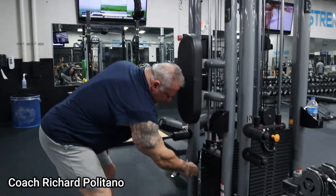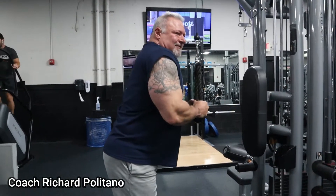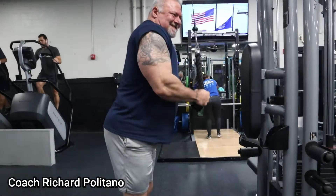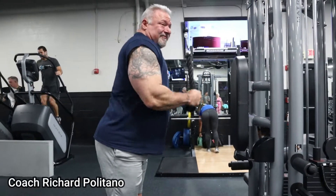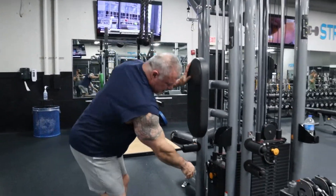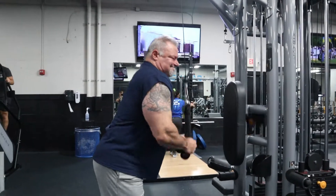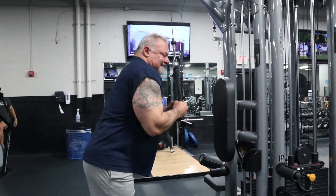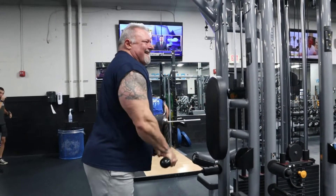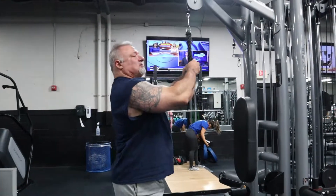Okay, first drop — that first set was 50 pounds, now it's reps to failure. Failure doesn't have a number; it's when your muscle says it can't do anymore, and when you're drop setting, that comes very quickly. Now 30 pounds — nice and controlled, full squeeze at the bottom, turning my wrists outward. My triceps are fried — these drop sets are no joke.